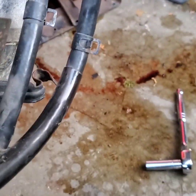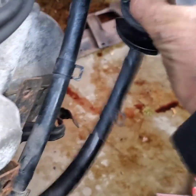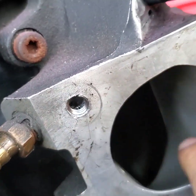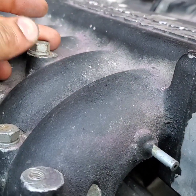This is the stock throttle body — remove that, use the port and polish one. Then I'm gonna port out the extra metal right here to the supercharger. I'll just port this out.